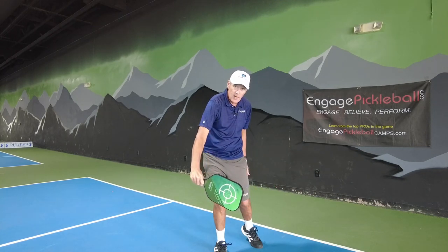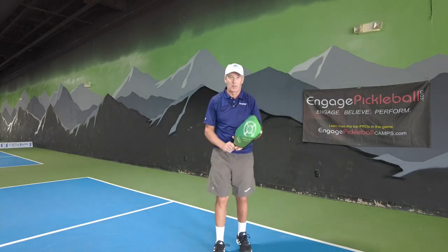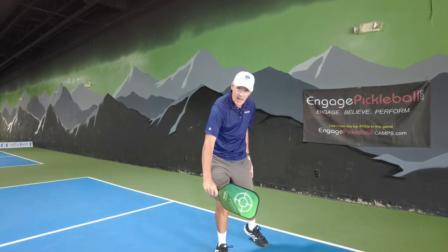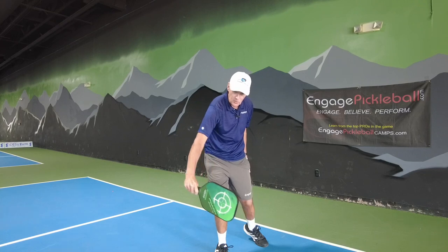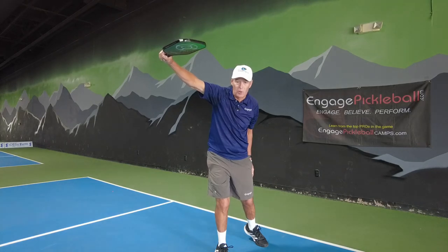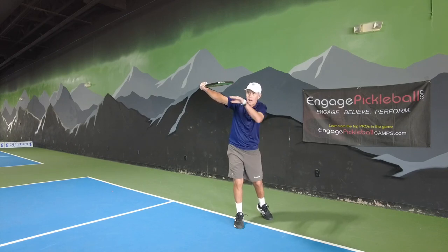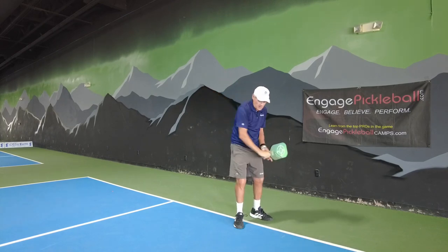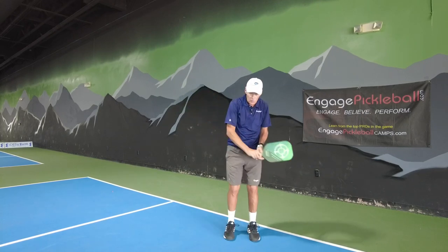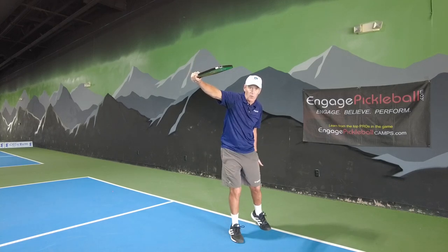Commandment number four is the most important part because it makes you look really good. Imagine hitting three balls — one, two, three — and come all the way up. When I'm done, I should be able to look under my paddle. If my paddle's way over here, I've opened up way too much. So we come through and pose for a picture, reaching for my wallet right here.